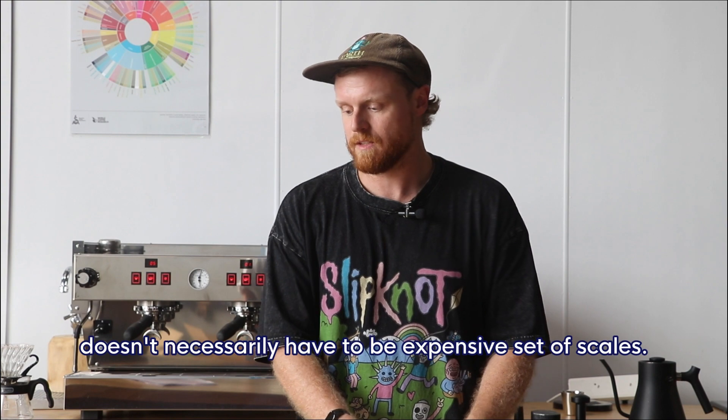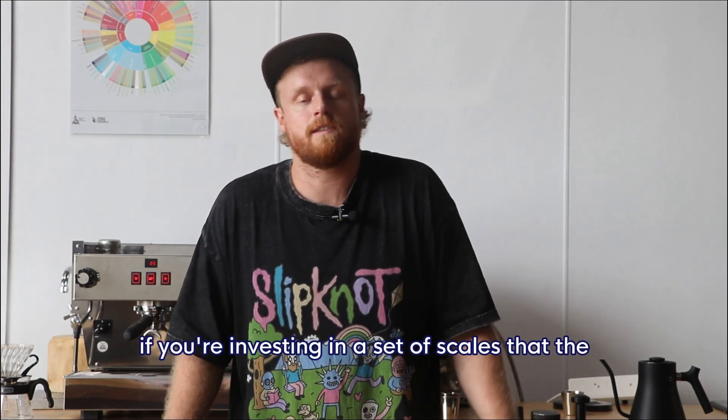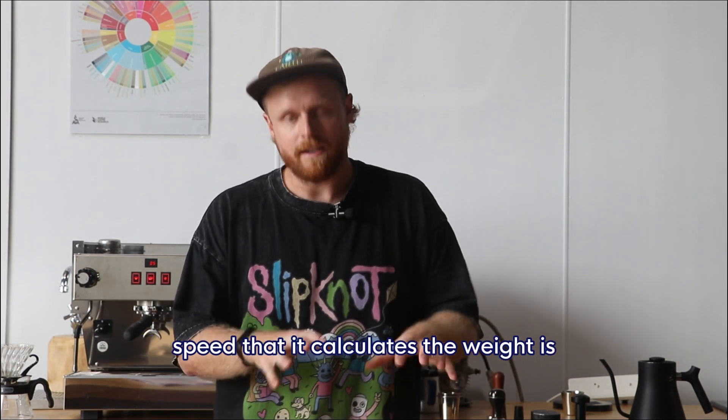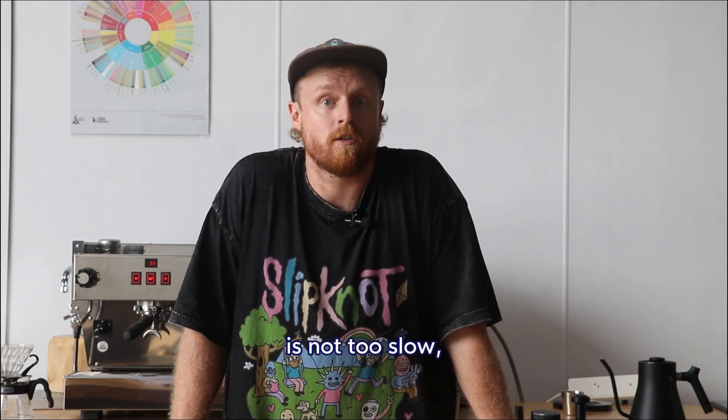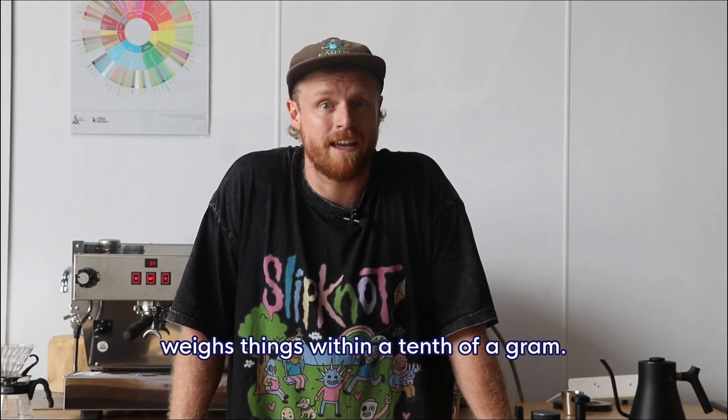It doesn't necessarily have to be an expensive set of scales. We do recommend that if you're investing in a set of scales, the speed at which it calculates the weight is not too slow, and that it weighs things within a tenth of a gram.